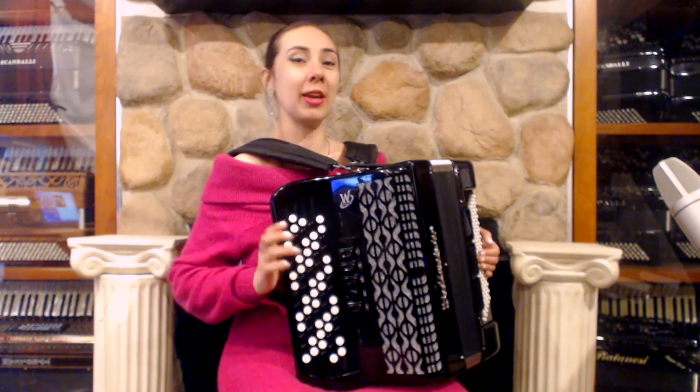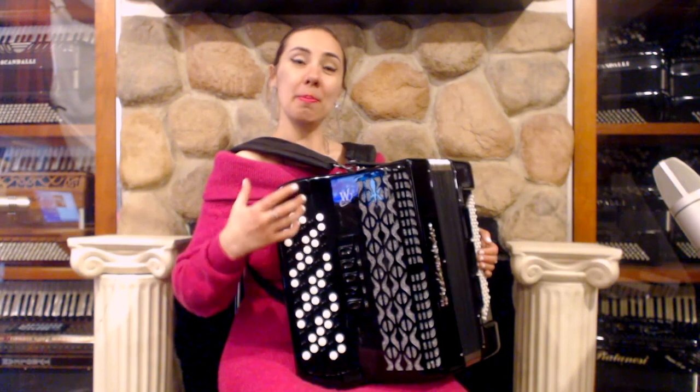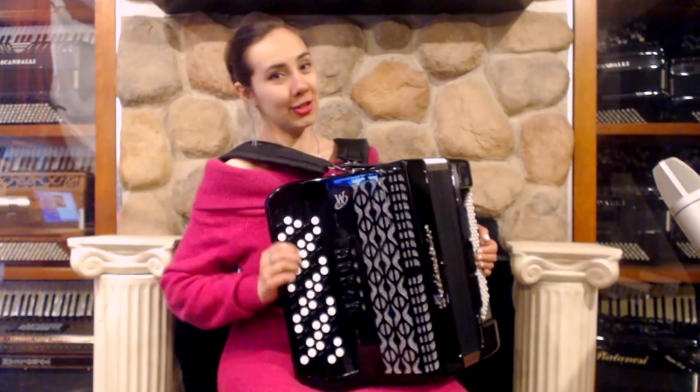If you learn how to play the F major scale, you will also be able to play D major scale, B major scale, and A flat major scale.